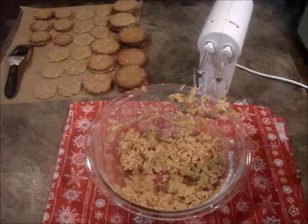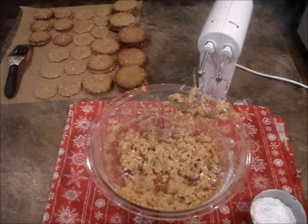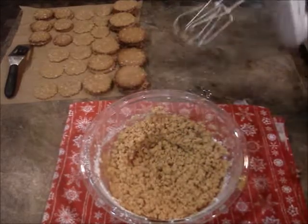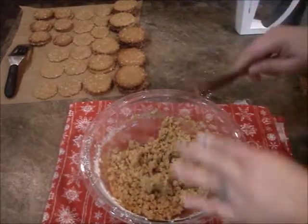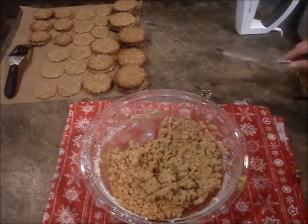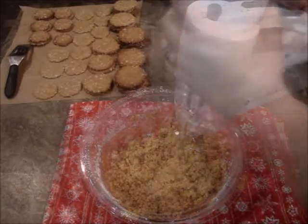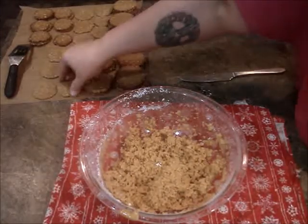Start with a cup — all right, a little more powdered sugar. So good! Just a touch more milk. You can probably get away with one cup of powdered sugar and one tablespoon of milk.